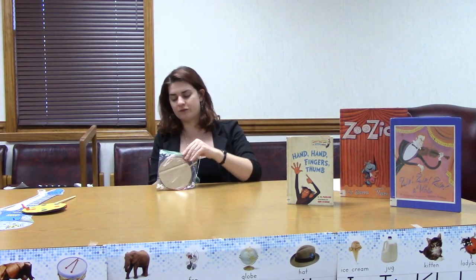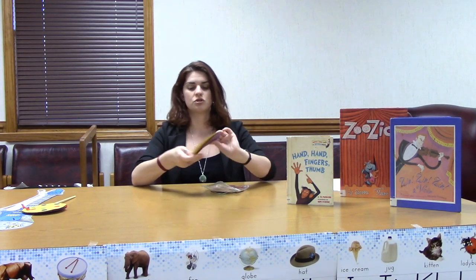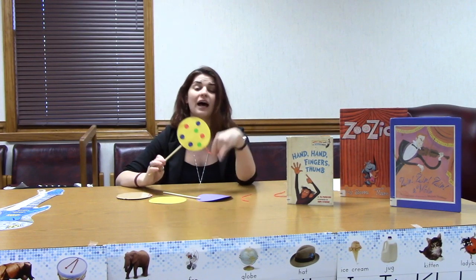So in your craft kit for storytime you are going to find two circles of paper — they will either be purple, yellow, or purple and yellow. You will find one dowel rod, one cardboard circle, two pieces of red thread, and two beads — your beads could be any color. You will also find a whole bunch of stickers, and there will be circles, some squares, and I think some circles with the holes out of the middle. You'll have assorted stickers in there that you can use to decorate your hand drum.